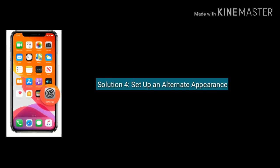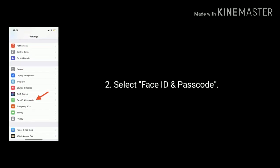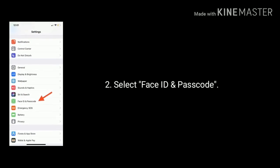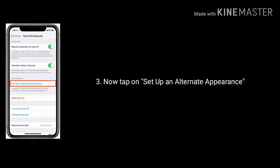Solution 4 is set up an alternate appearance. Go to Settings, scroll down and select Face ID and Passcode, then tap on Set Up an Alternate Appearance.